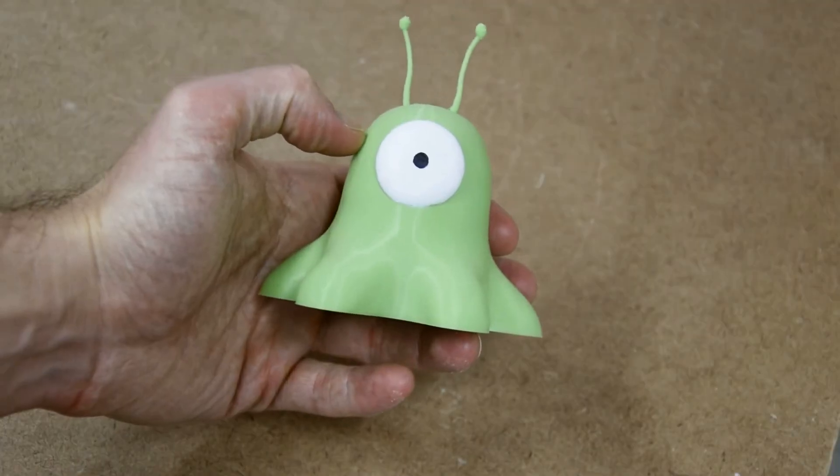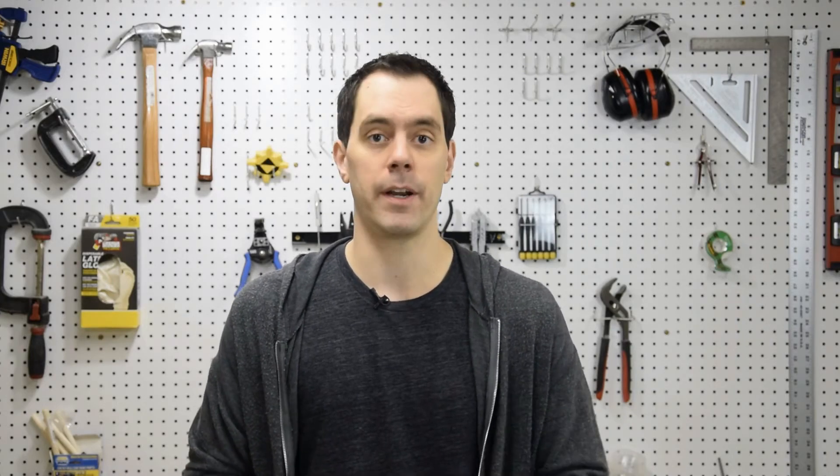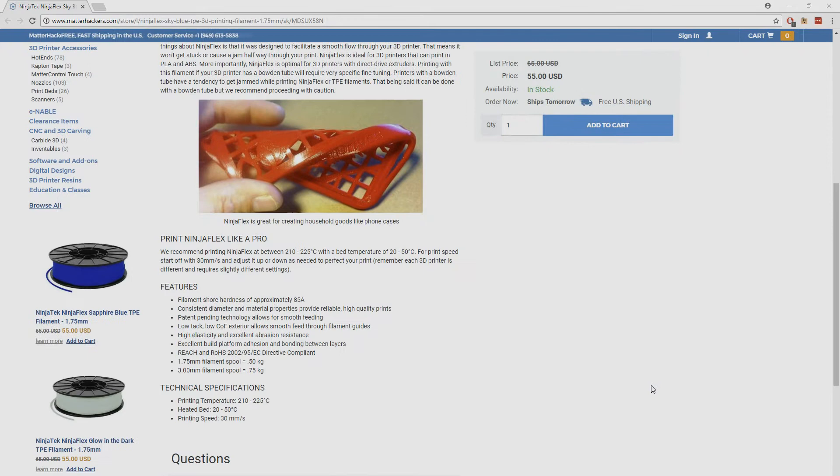For something like this, it probably costs less than $0.25 to print. The more expensive filaments have a variety of benefits. Some are designed to look like other materials, like metal or wood, and others are made from completely different material, like durable nylon or even flexible TPE.